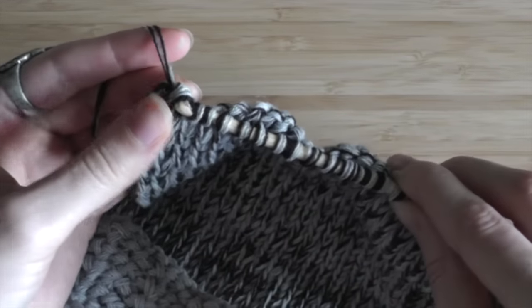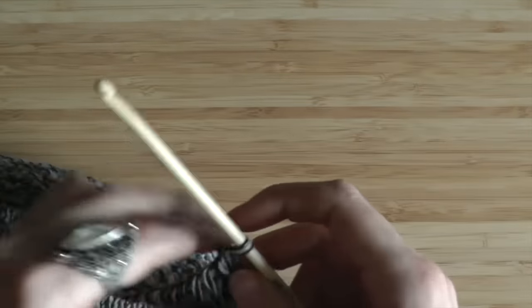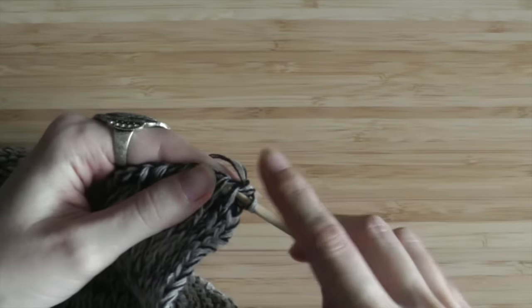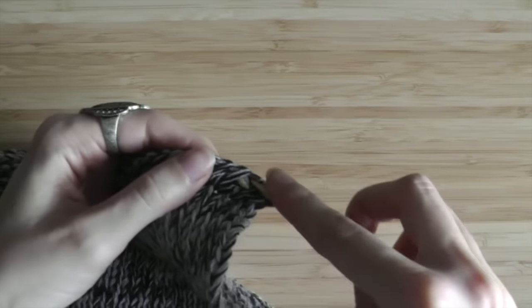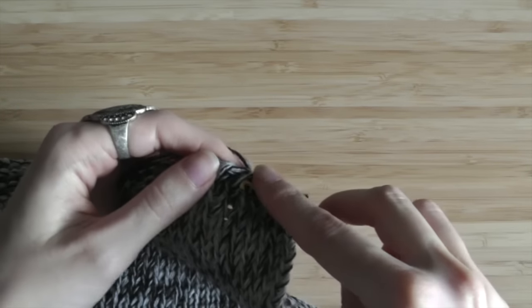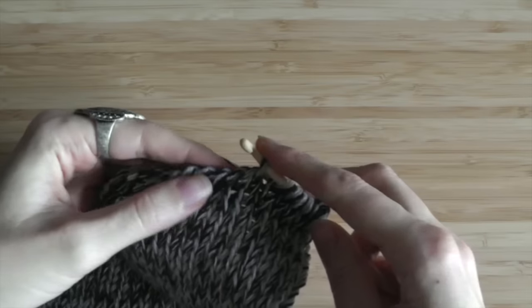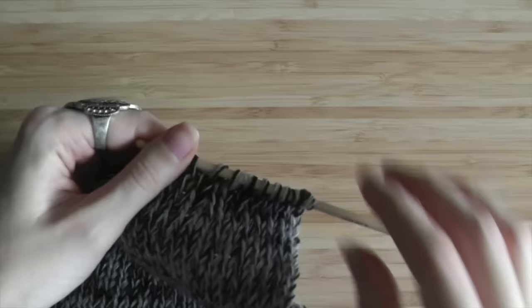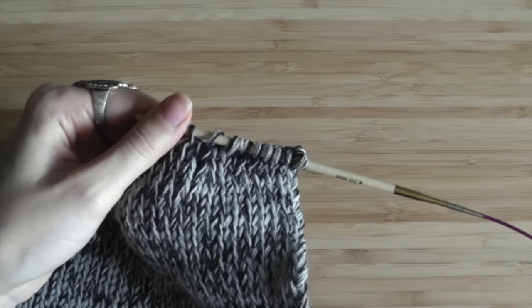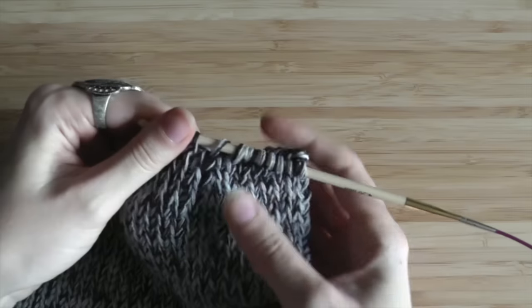In the next row we do not decrease. In the third decreasing row we will decrease numbers seven and eight — one stitch less than before. Then count: one, two, three, four, five, six, then decrease numbers seven and eight. Number nine becomes our number one again. The fourth row will be without decreasing. In row five we decrease the sixth stitch. The sixth row is without decreasing. In row seven we decrease the fifth stitch. You always have one row decreasing and one without.